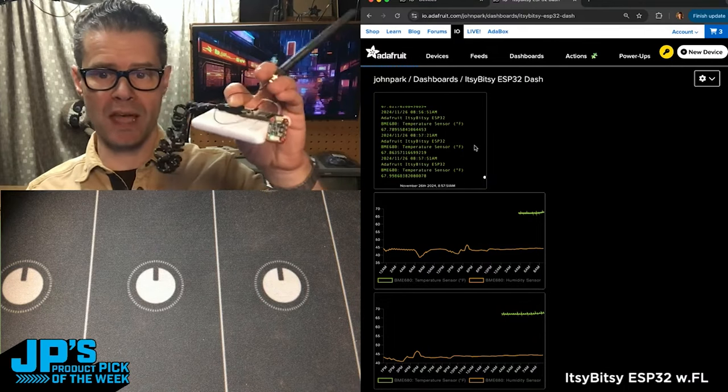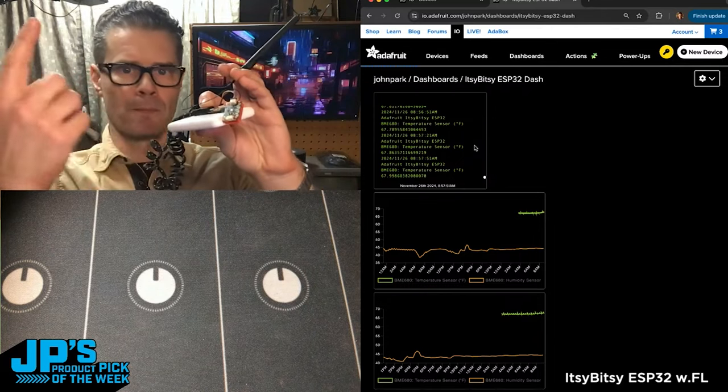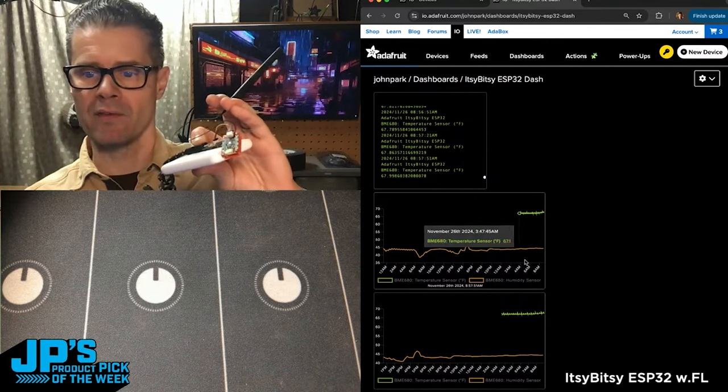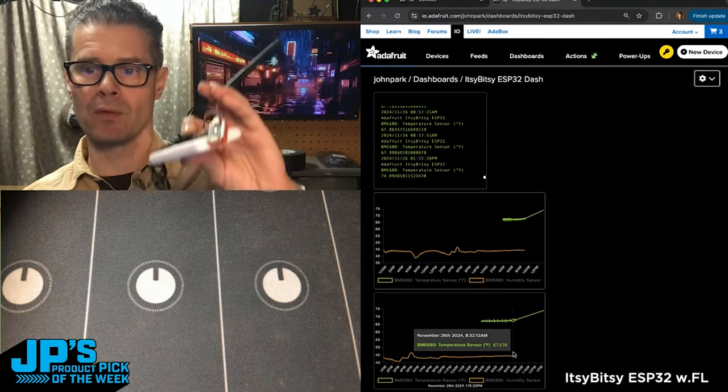Right now I have it set up so that every 30 seconds it's going to query the temperature, pressure, humidity, and VOC sensor that's in the BME, and send that up to my dashboard. So I have this graph here — it shows you all of the data coming from the board.